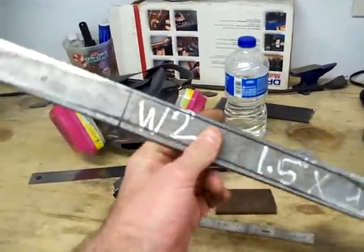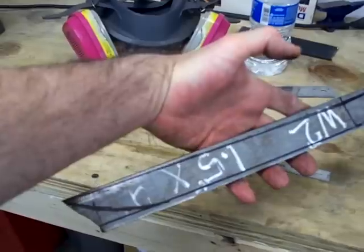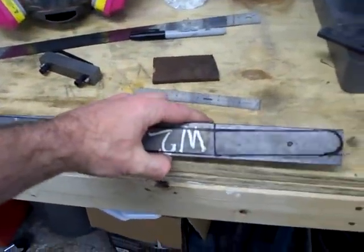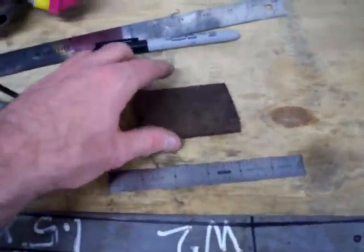W-2 tool steel. It's a really pure steel with vanadium in it for fine grain. Excellent edge retention and toughness. Great stuff.